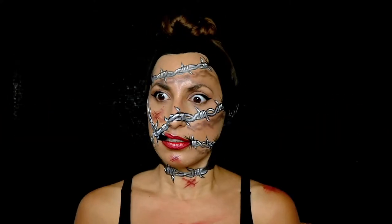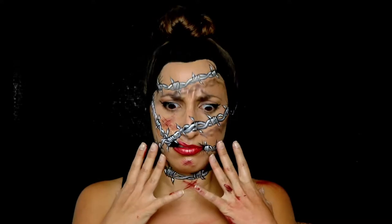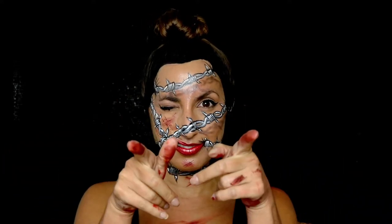Hey there! Uh-oh, my cat fell. Hey there! Welcome to my channel. If you want to know how I did this barbed wire makeup, keep watching.